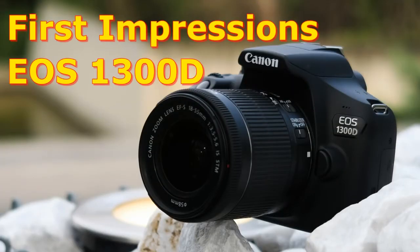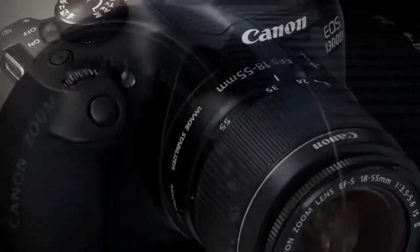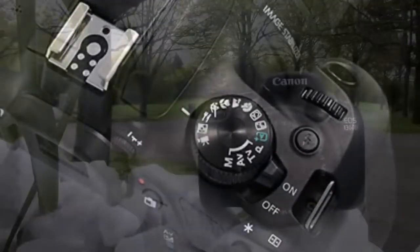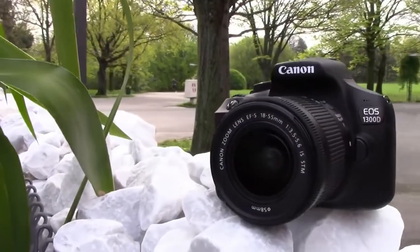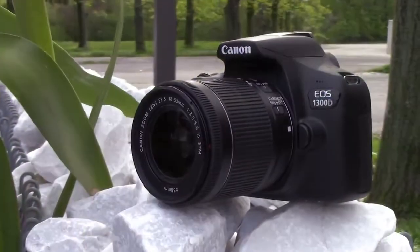Hi everybody. Let me share with you my first experience with Canon's new EOS 1300D. On the 10th of March 2016, Canon launched its new entry-level DSLR camera, the EOS 1300D or Rebel T6 in America.